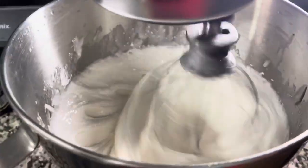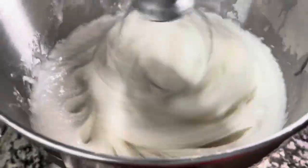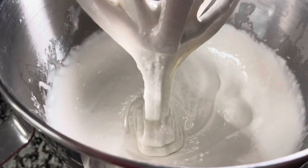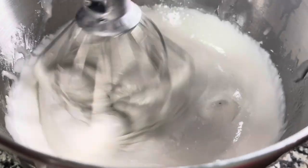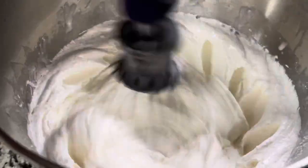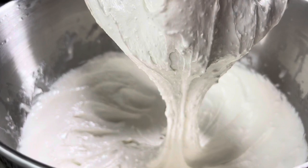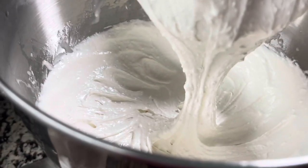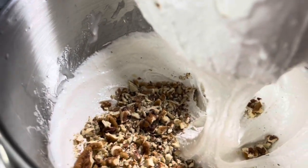Now we're on minute three — let's stop and see what's going on. It's a little bit thicker and holding on to itself a little bit more. That makes four minutes, so we're going to do one more minute. Look at those ribbons — it's not going anywhere! It's time to add those pecans and that vanilla: one cup of chopped pecans and a half a teaspoon of vanilla.